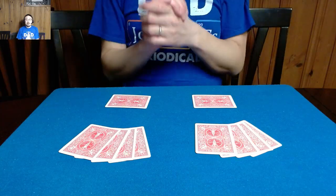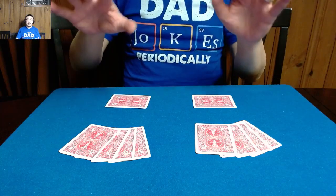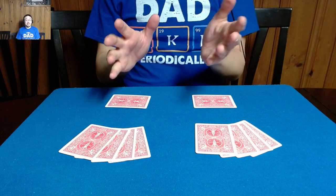Hi everybody, Nnam here, and today we are going to be doing magic with playing cards. I would like to present to you a trick called A Switch in Time.